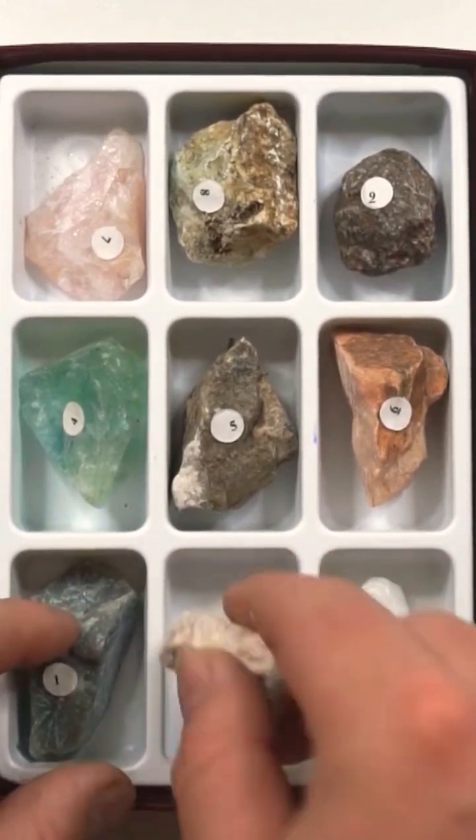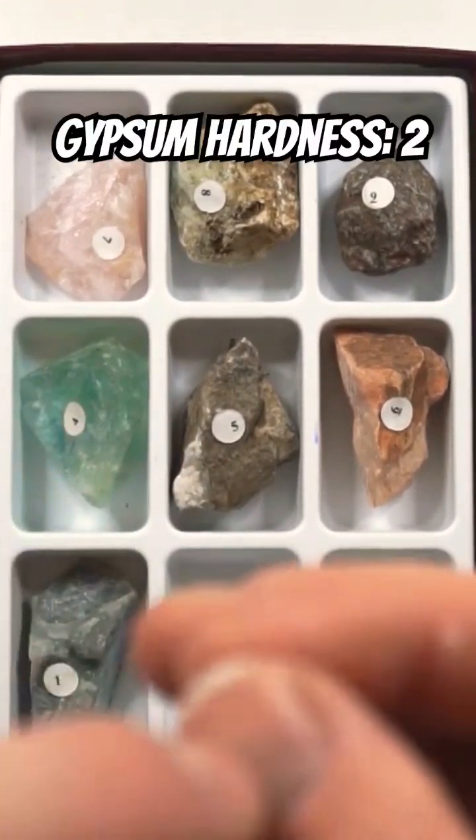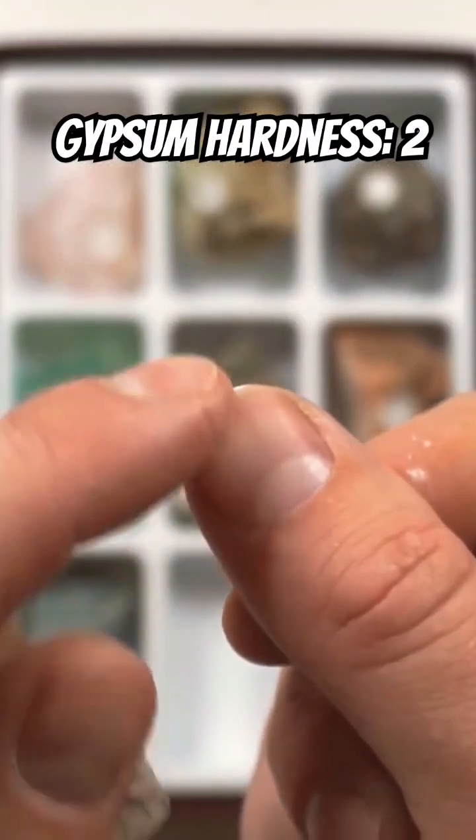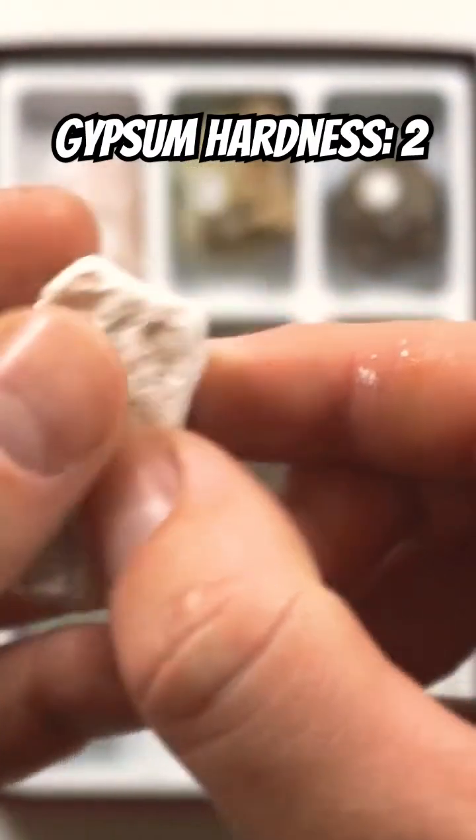Let's now look at number 2, which is gypsum. Our fingernail, remember, was 2.5 on the hardness scale, so it should be able to scratch our gypsum, which is a 2.